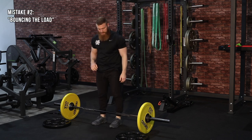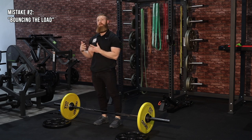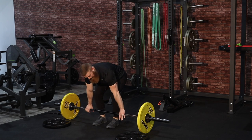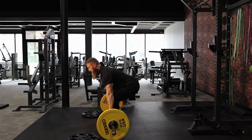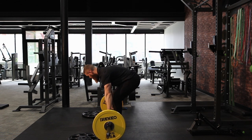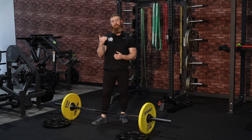The second common mistake is bouncing the load off the floor. The deadlift is all about coming to a dead stop and pulling from a dead stop — that's why it's called the deadlift. A very common mistake is to use that bounce off the floor, similar to bouncing the bar off your chest in a bench press or an excessive bounce at the bottom of a back squat. Come to a dead stop, control the end range, reset your position, reset your breathing, and then go through the range of motion again.